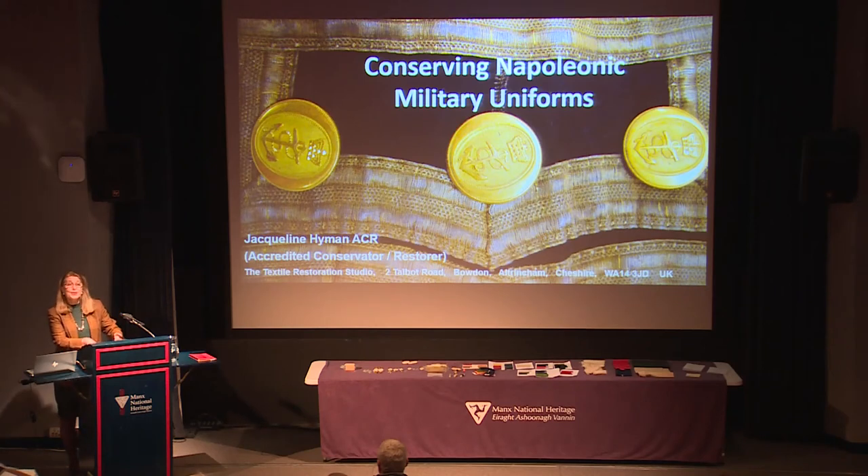Good evening to you all. Can you hear me all right at the back? Brilliant. Well, this evening: conserving Napoleonic military uniforms.